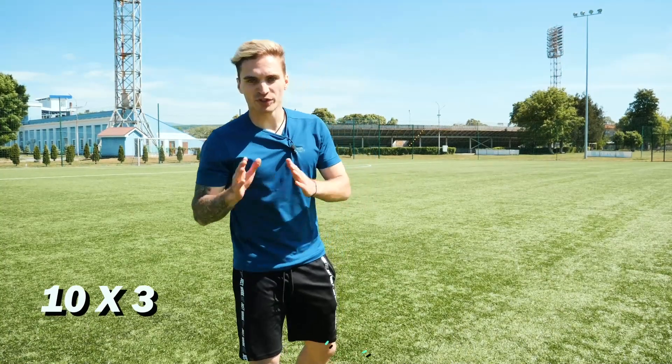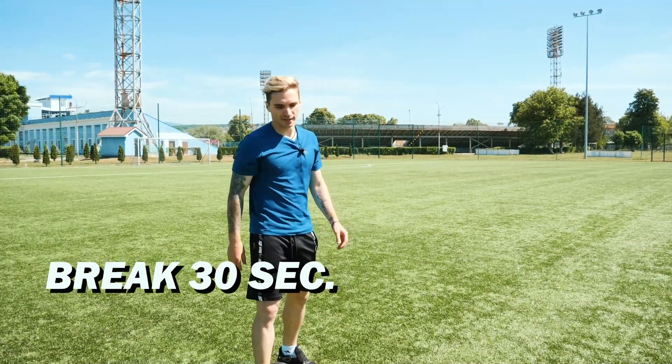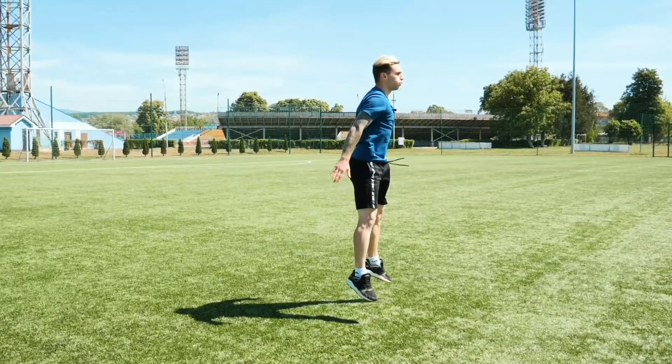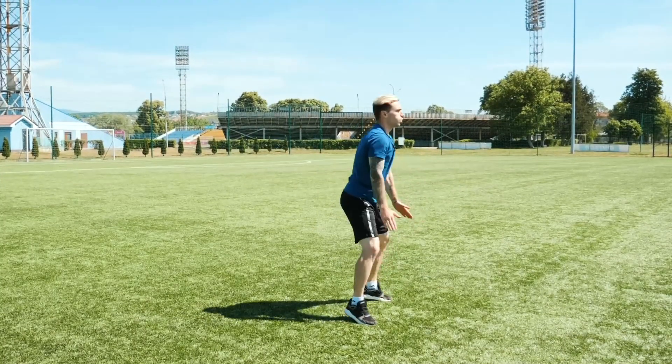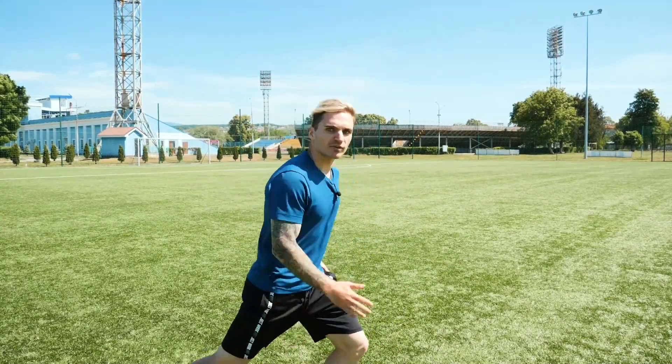Great job! 3 sets of 10 repetitions, but don't forget to have a break between them — half a minute break, then do it once again. Even these squats provide a good effort on our speed, as they're responsible for explosive power. This is exactly what we need when running: a fast start and strong legs.